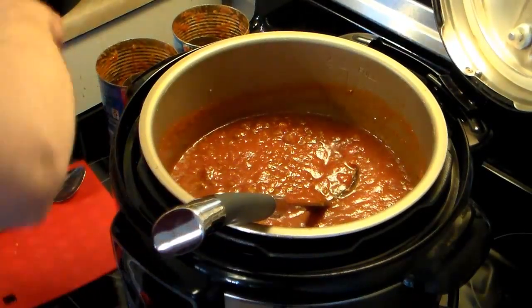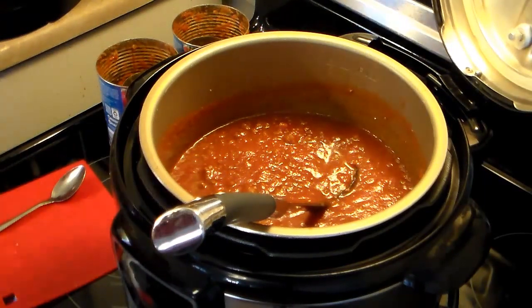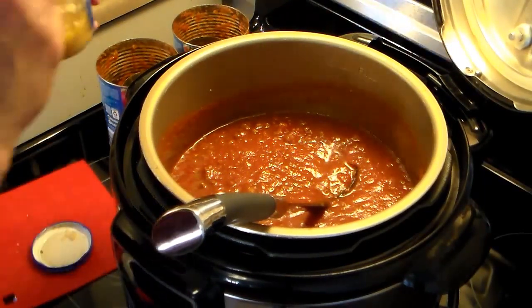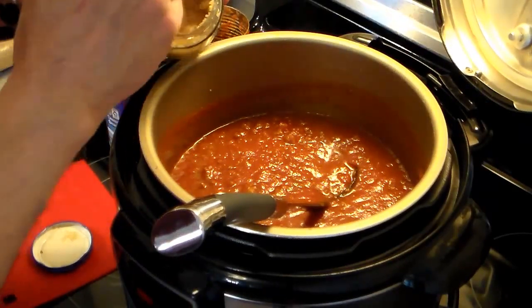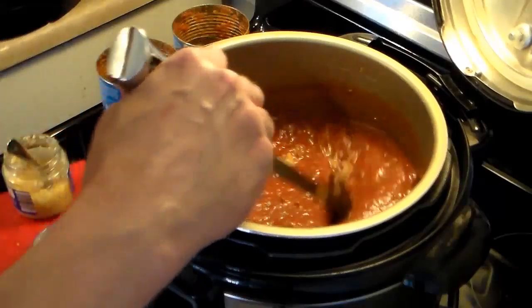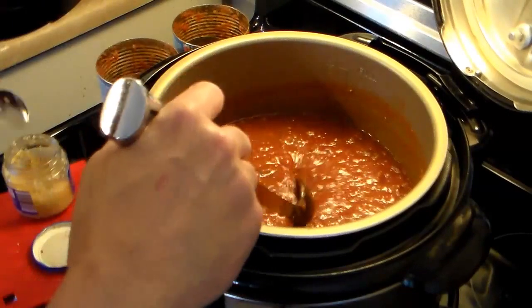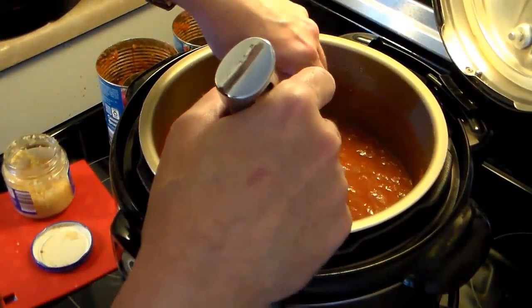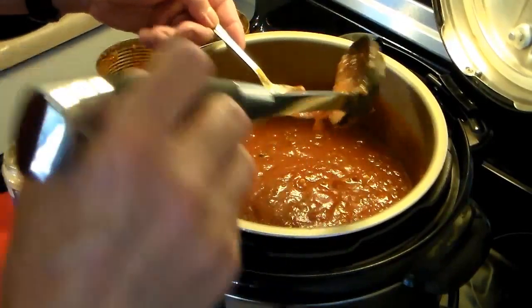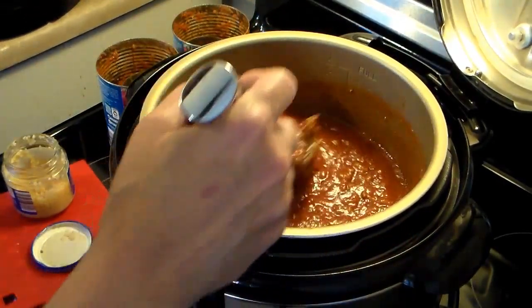Now I'm going to put some garlic in — about a teaspoon. You can use garlic powder, granulated garlic, or fresh garlic. I'm using jarred garlic because it's easiest for me today. That's tasting good.